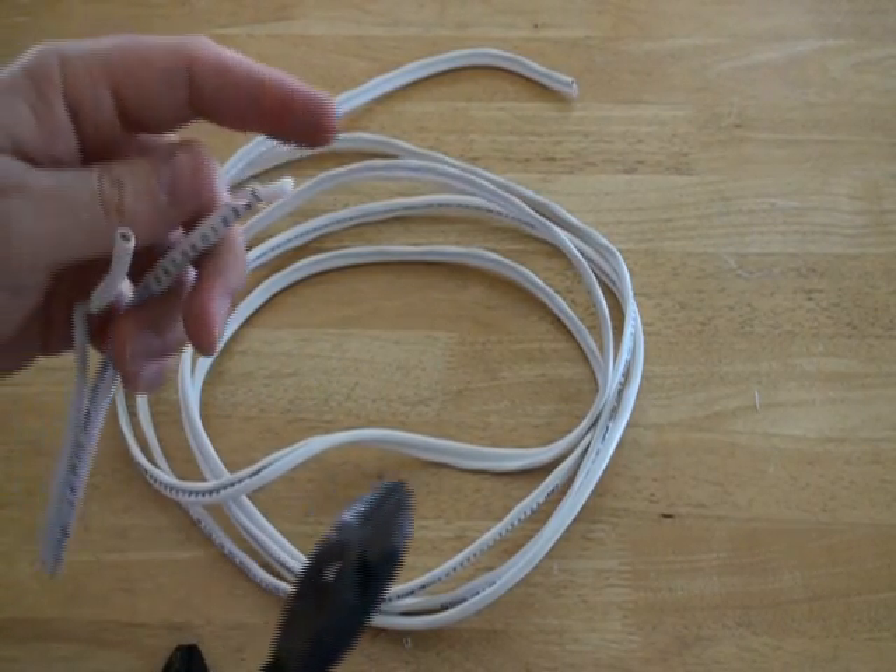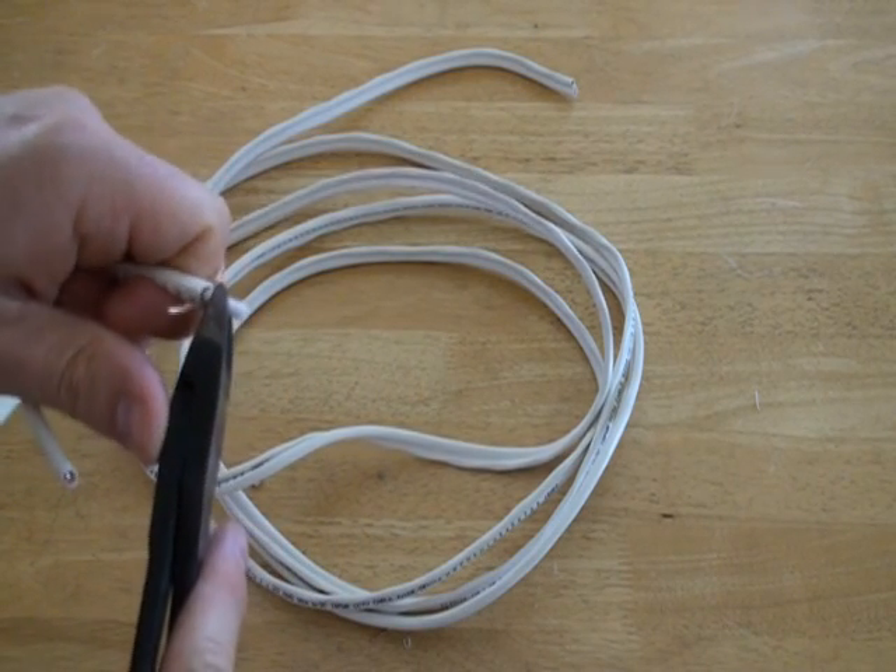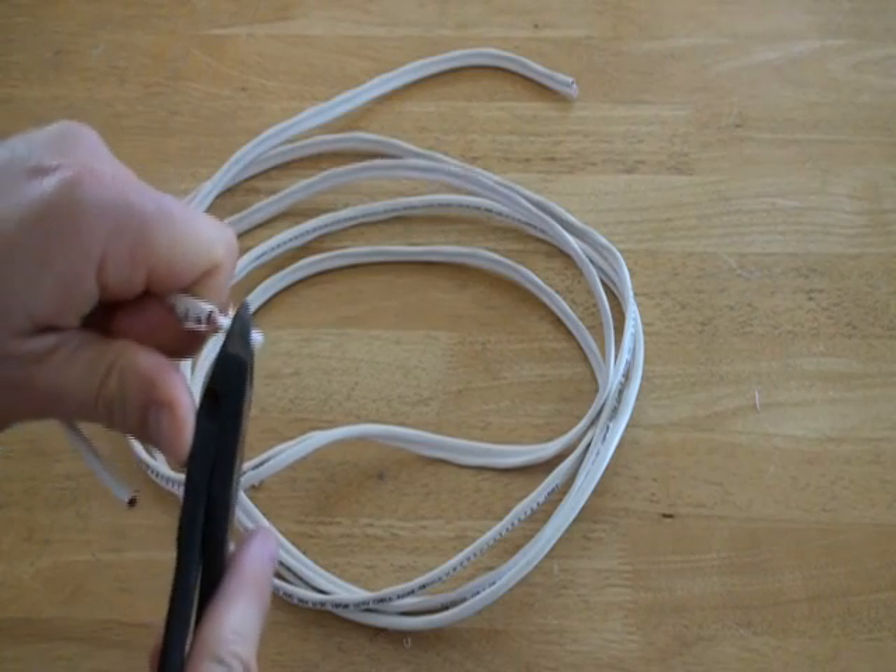Then, using wire strippers, remove the inner shielding from the RG59. This will expose the thin copper wire that is used for the CCTV video communication.